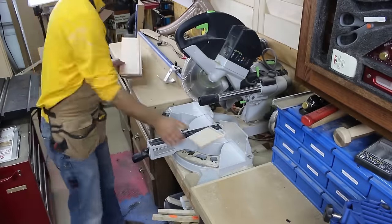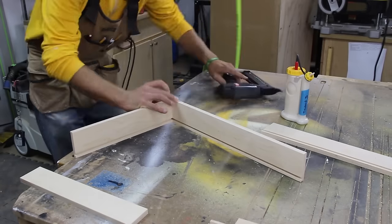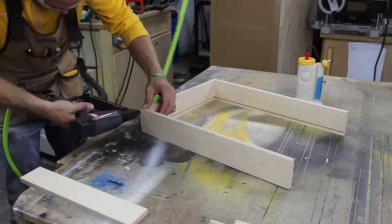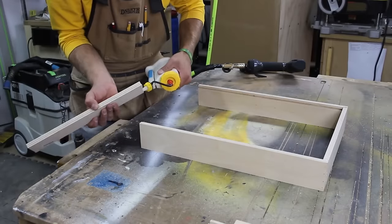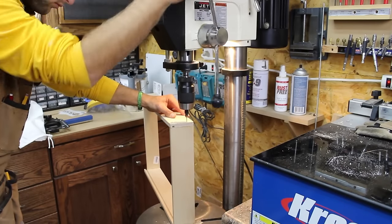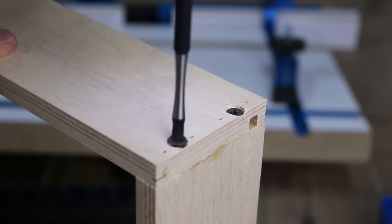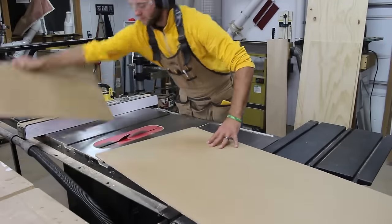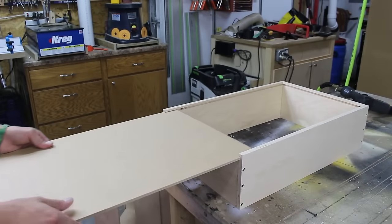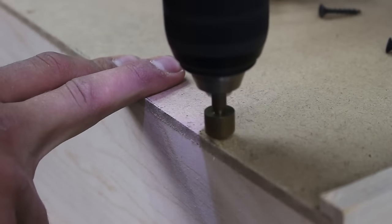Now it is time to build the drawers. I am using pre-milled drawer stock with a milled one quarter inch groove for the bottom. I cut it to length at the miter saw and use glue and brad nails to temporarily hold it together. I then make a countersink at the drill press and drive two to three screws per joint. With the shell of the drawers complete I can cut the bottoms out of one quarter inch hardboard. I did remove the groove on the back so I can slide the bottom in place. I attached the bottom with two screws — no glue here, as I can replace the bottom if it gets damaged in the future.